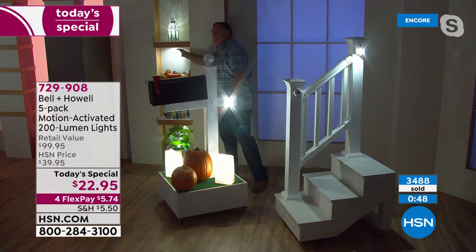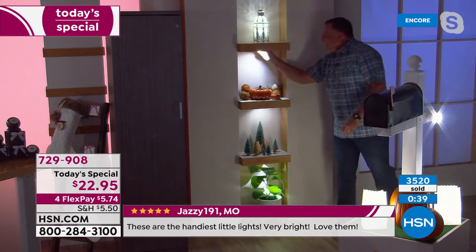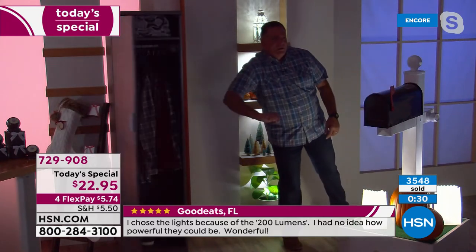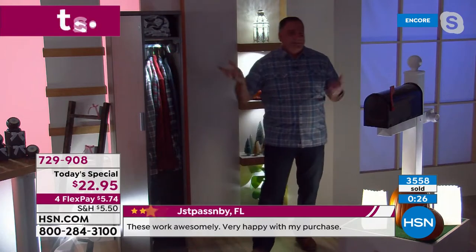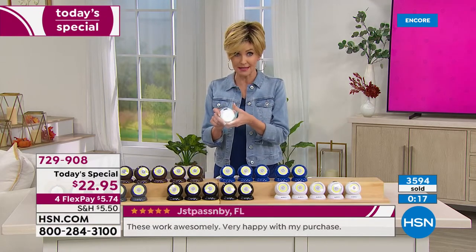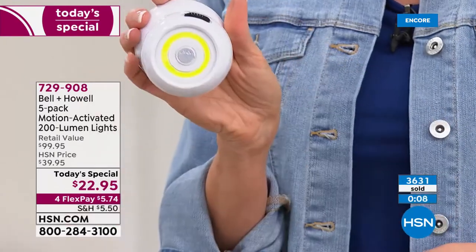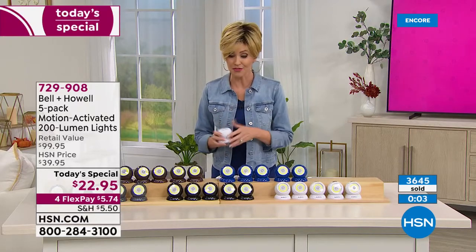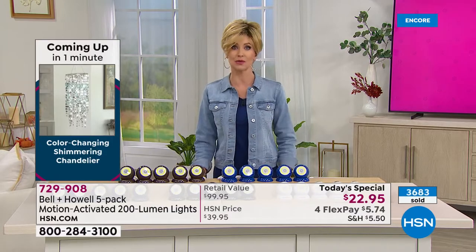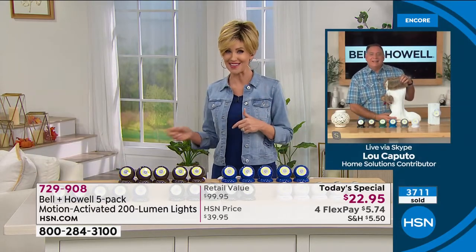Walk over to the closet and throw it open — boom, lights up just like that. Reviews mention the 200-lumen brightness, particularly impressive for motion-activated lights at about $4 each today. Best price ever, most colors — though green is already sold out and blue is almost gone. One day only, in individual gift boxes matching each color. Lou, thank you for your demonstrations. You'll be back at the top of the next hour, but blue probably won't still be available by then.